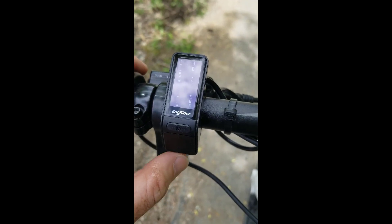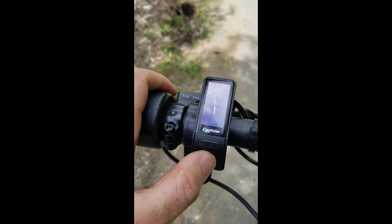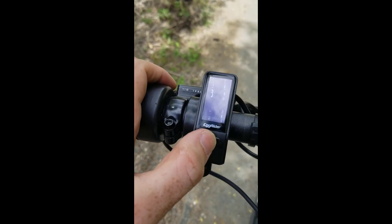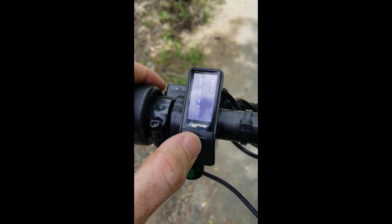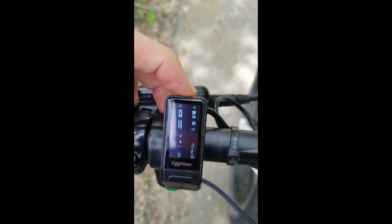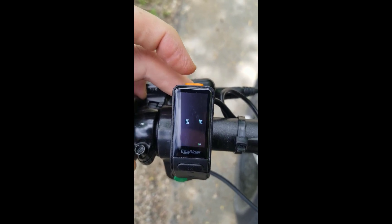The buttons are okay to use. They could be a little more tactile but they're decent enough and you can use them to shift up and down the pedal assist levels. This one changes between road and off-road, and there's a little power button at the top that you click to shut down and click again to start it up.